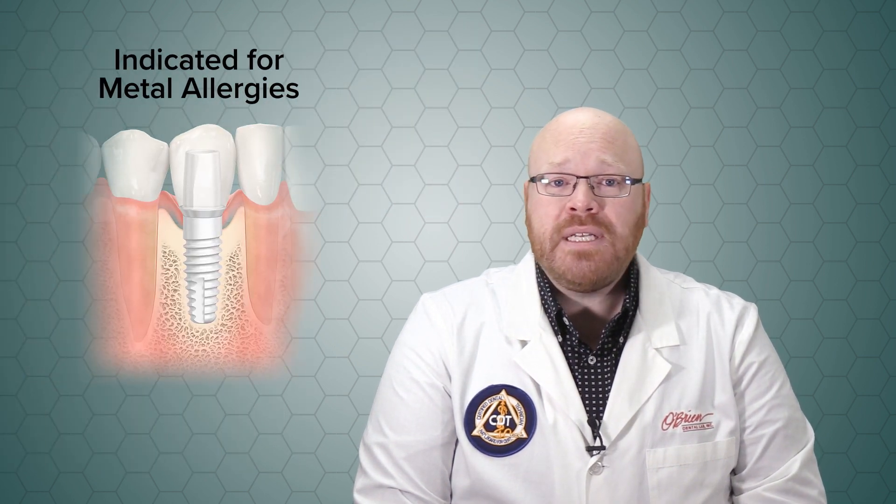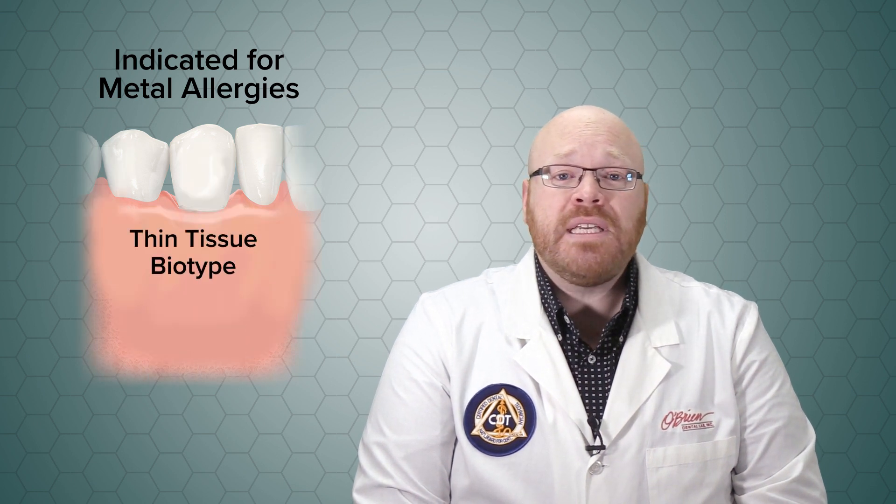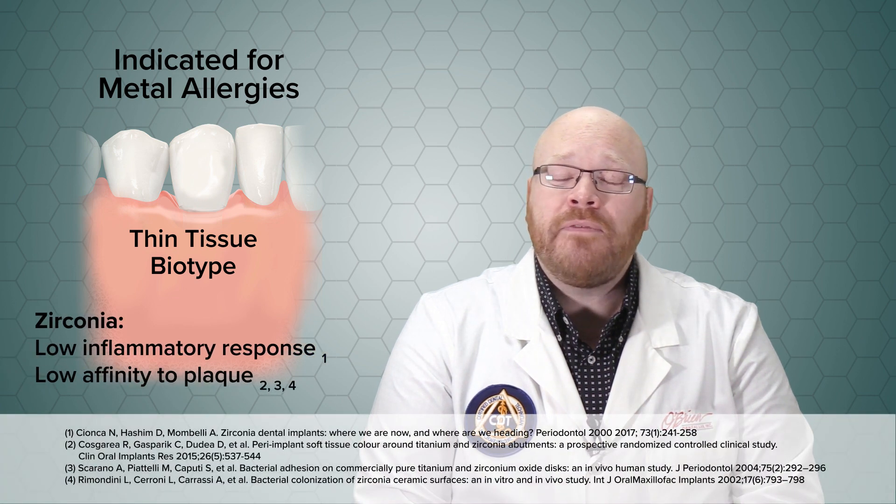This system is particularly indicated for patients with metal allergies, but zirconia is also aesthetically beneficial for patients with a thin tissue biotype. Additionally, zirconia has been shown to have a low inflammatory response and a low affinity to plaque.